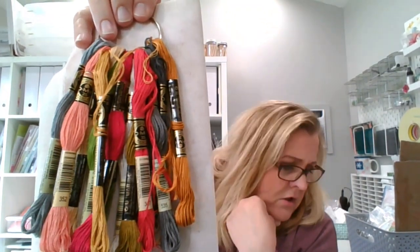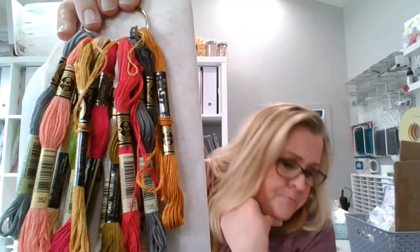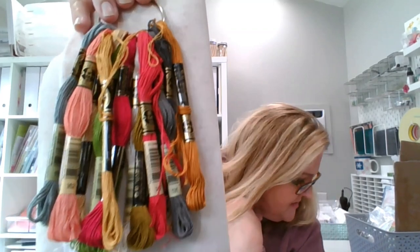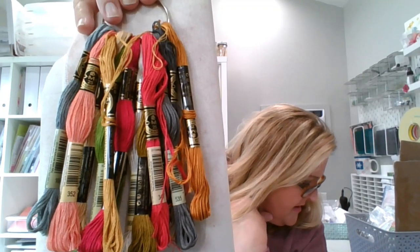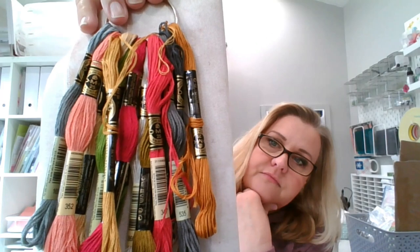I used all of the called-for colors — DMC. This was designed by Misty Purcell of Luminous Fiber Arts. She has some really great patterns. You should check her out if you haven't already. I really do like her things.